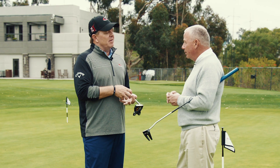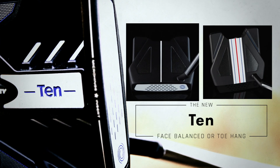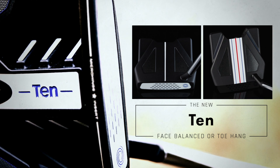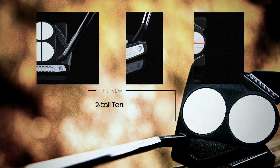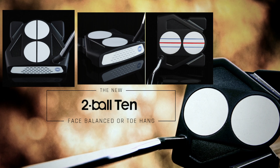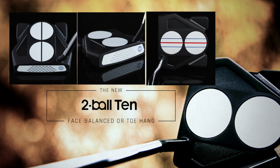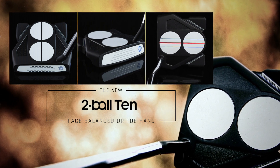So there's going to be two models of the 10: one with a single line, and then one with triple track lines. Each one of those is going to be available face balance or with toe hang. And then there's another line, which is the two ball 10—a little bit different, a hair larger to accommodate the two balls on the top. That one is going to come with the two balls lined, unlined, and then triple track.